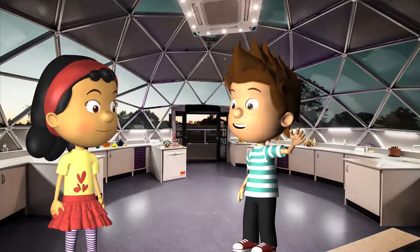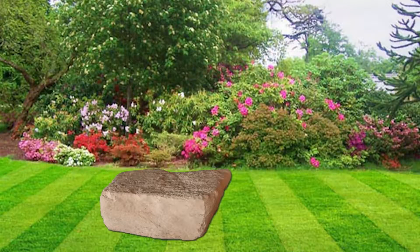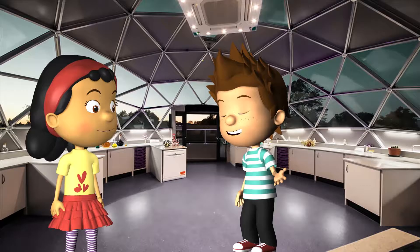Hey Vanya, my parents have a problem. They told me that they have a big boulder in the back garden, and they want to move it.